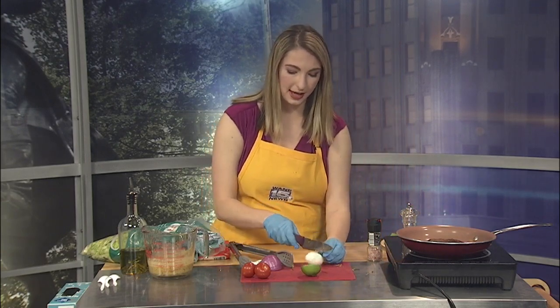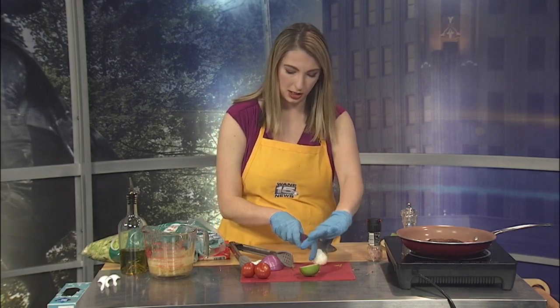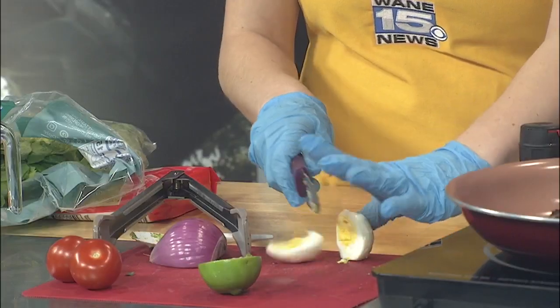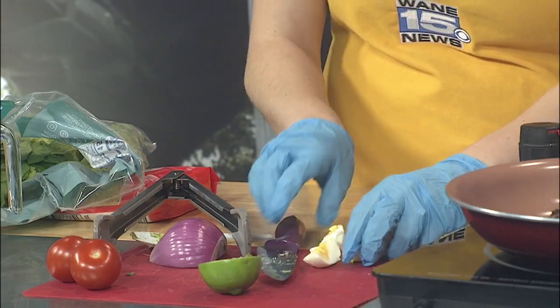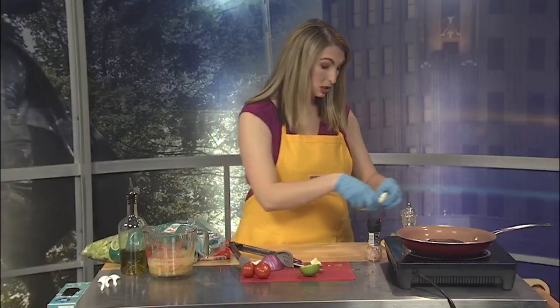I also have a hard boiled egg that we're going to quarter. And if you don't like egg, don't worry — you don't have to put it on there either. Really with this salad, you can put whatever toppings are most interesting to you.